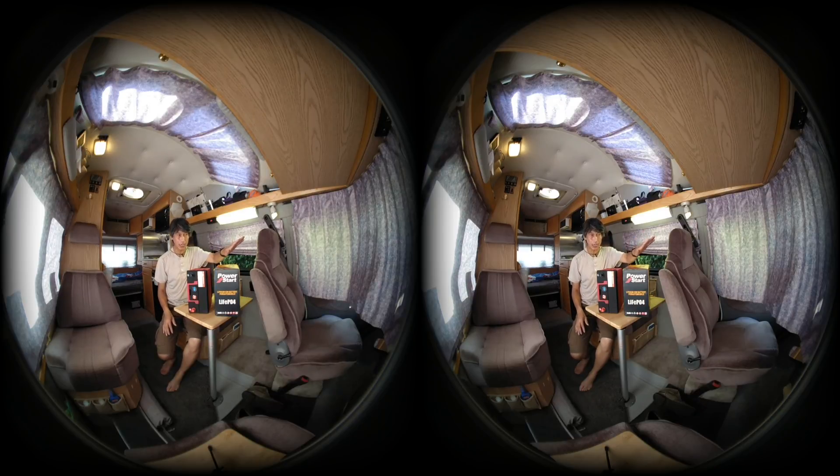This road truck has both a car starter battery in the front and also a set of house batteries in the back in order to power the cabin. This battery here is a car starting battery I'll be installing soon.